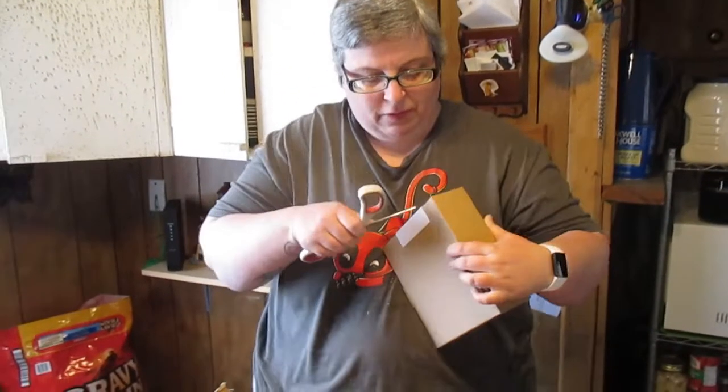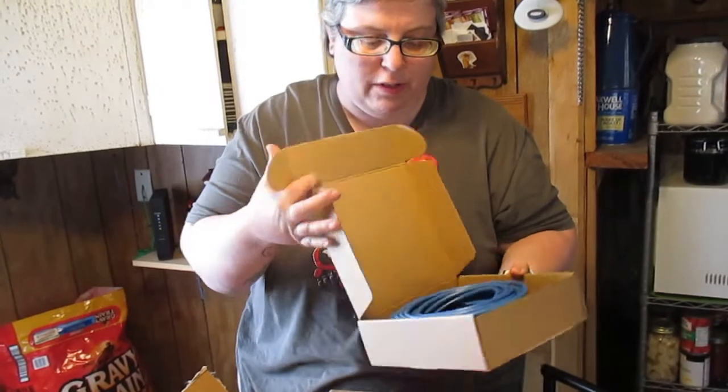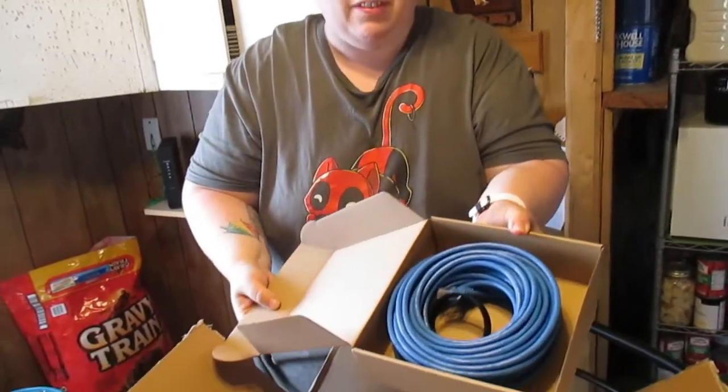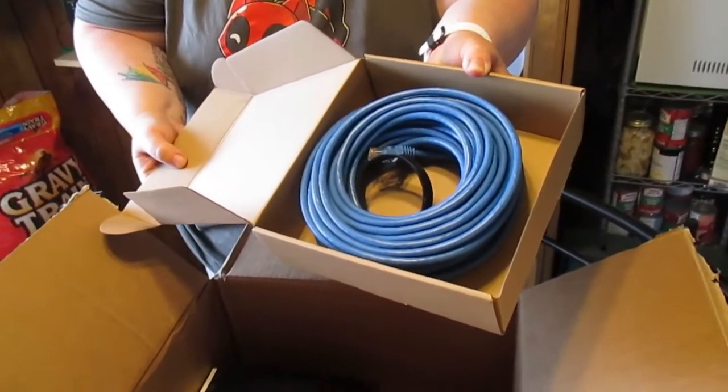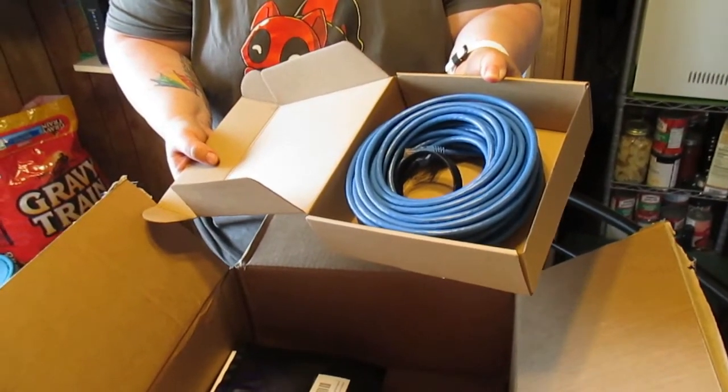And this is that Ethernet cord we need for the desktop computer I got from my dad that for some reason can't do Wi-Fi, even though it's not very old. So that will be good to get that and finish setting that up with the part I need the internet for.